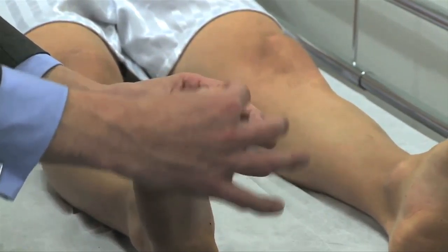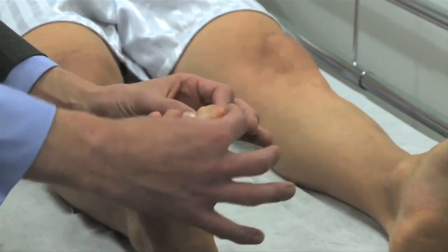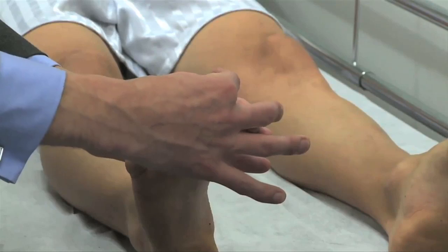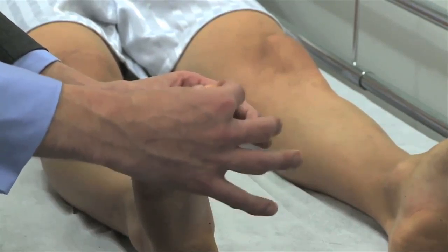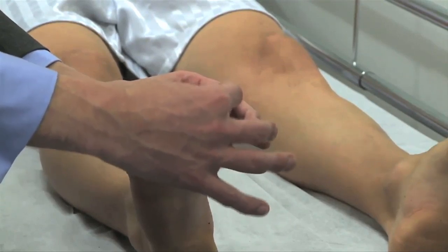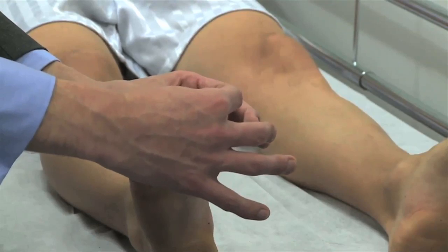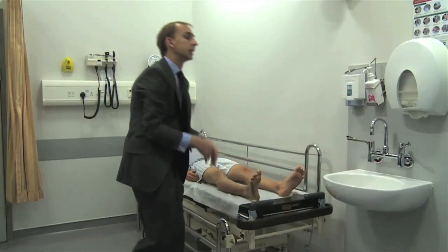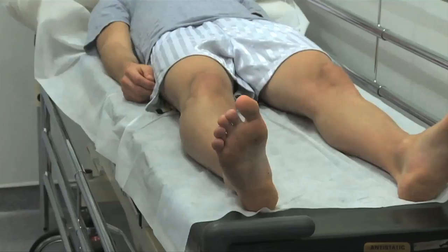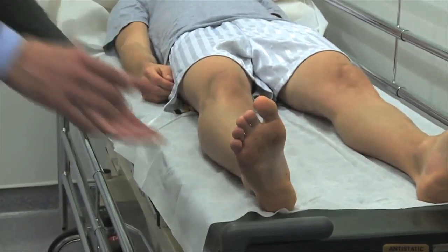With the patient's eyes closed, move the toe — not too aggressively — and ask: 'Where is your toe now?' You can refine it by asking which direction the toe is moving. This detects the muscle spindles to find where the toe is in space. If proprioception appears disturbed at the toe, move on to the ankle: isolate the foot, hold the two malleoli between forefinger and thumb, and move the foot up and down.